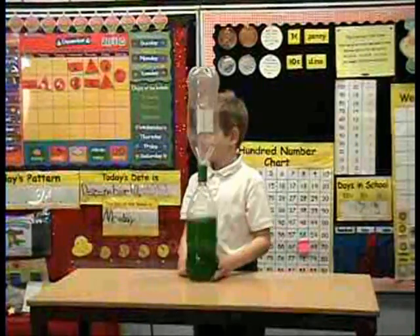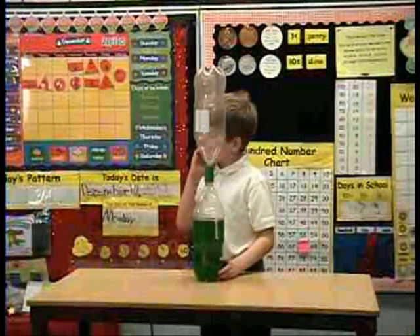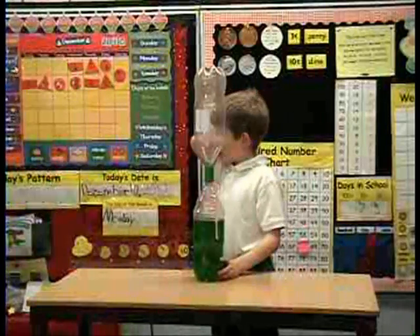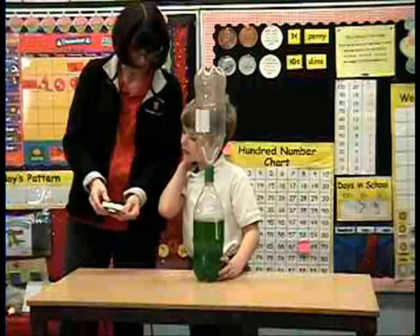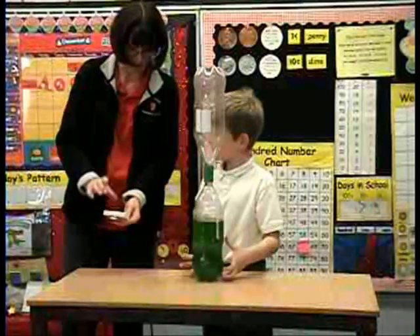Do you need it up there with you or do you need to run a stopwatch? I just need 30. Okay, if you just push this button it'll start, and then it will start timing. So just push that button when you're ready.